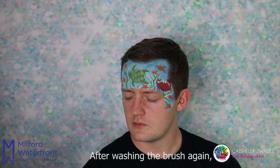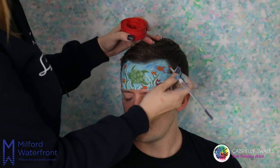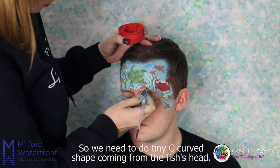After washing the brush again, just switch to using the red paint this time. The fish are needing little mouths, so we need to do a tiny C curved shape coming from the fish's head.